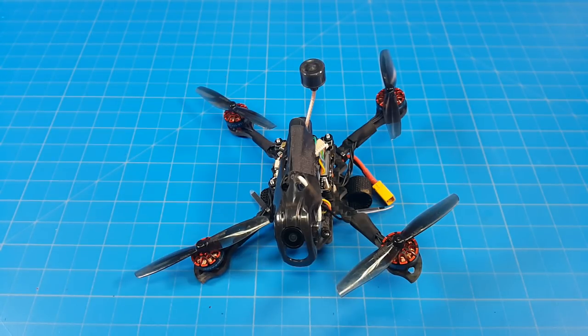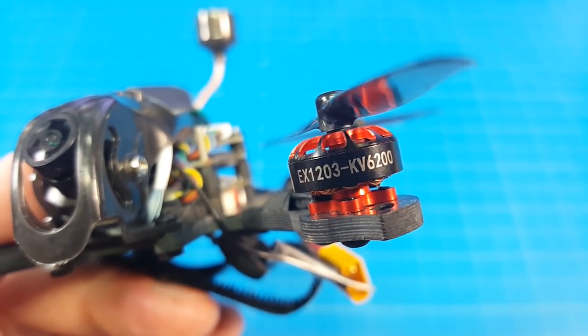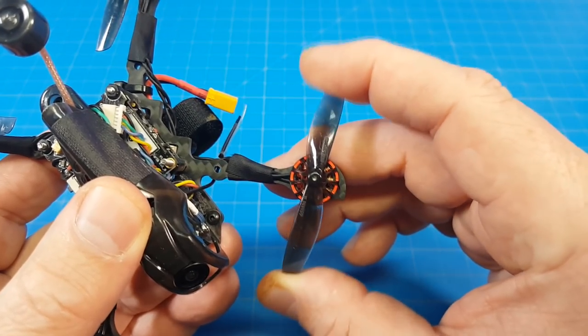Hello everyone and thanks for coming back to the channel. Today we're taking a look at the Happy Model Larva X HD featuring 1203 6200 kV motors on 65 millimeter props.